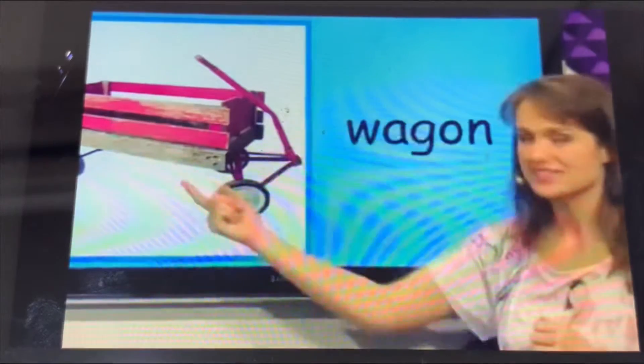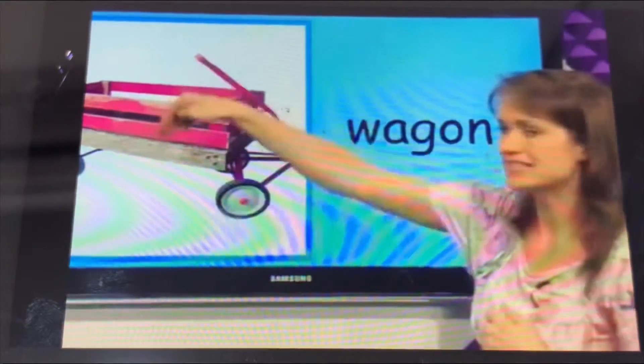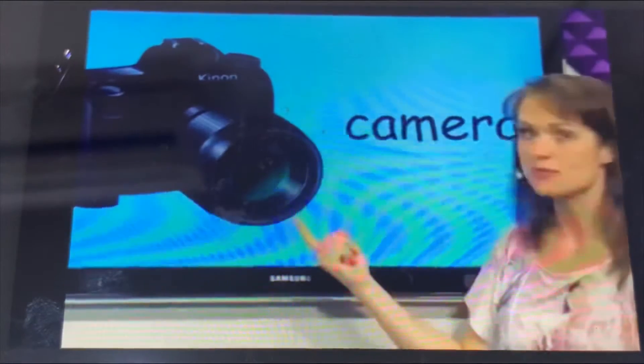What is this? This is the wagon. The wagon is pink. We can put things inside the wagon.